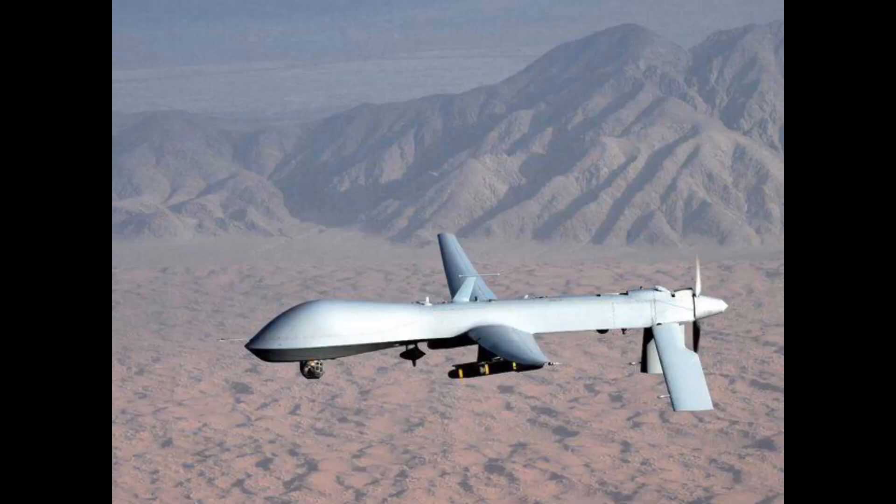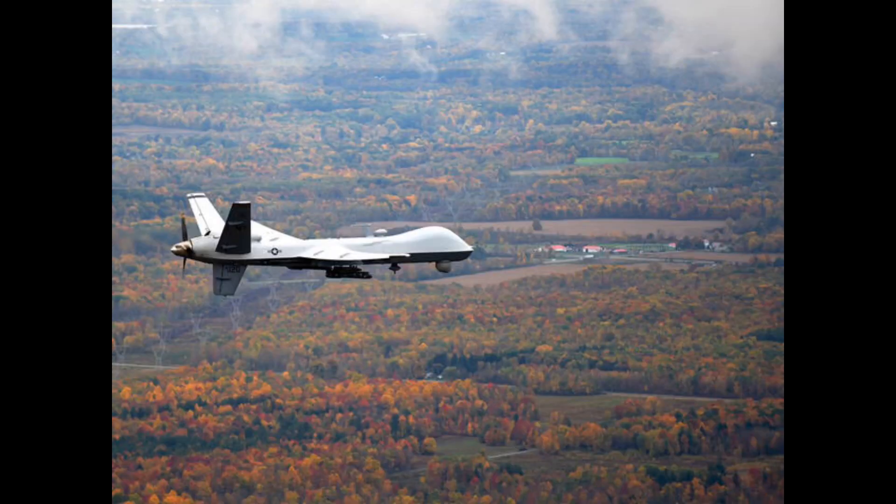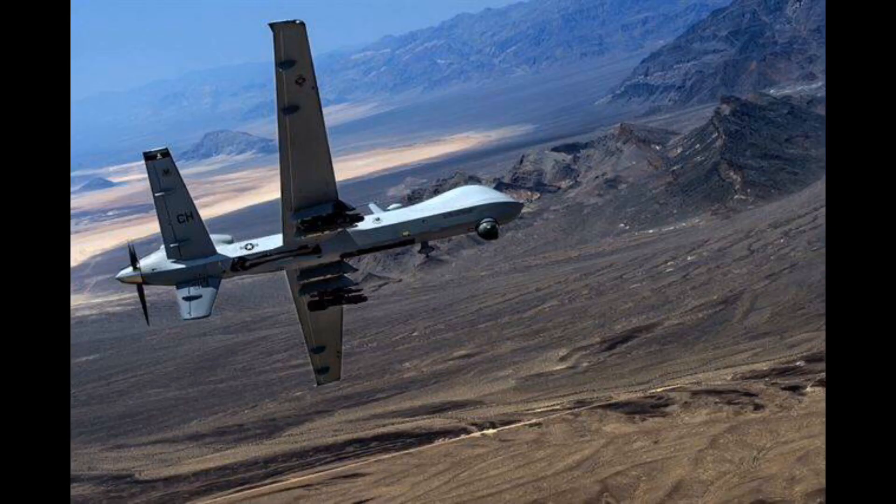This MQ-9 is version 2.0. This MQ-9 weighs about 2.2 tons. The MQ-9 has a range of wings — the wings are 40 meters. So this is very long.